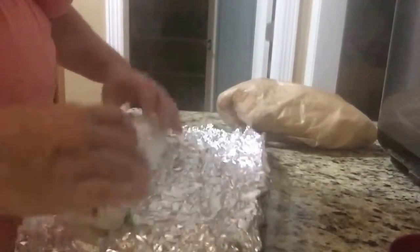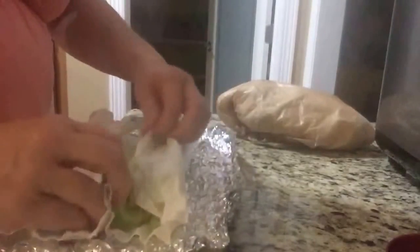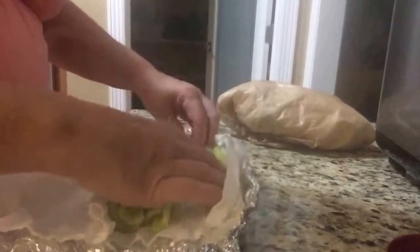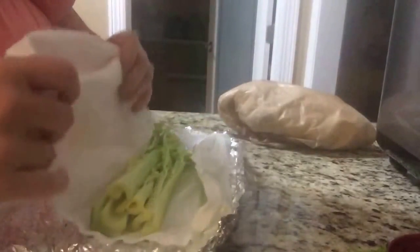If it's celery, this is a trick I've been doing for years. Take your celery — you see I don't have much left here — cut the ends off, wash it, and dry it with some paper towel.